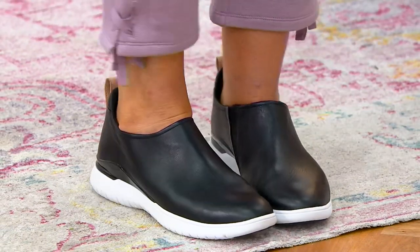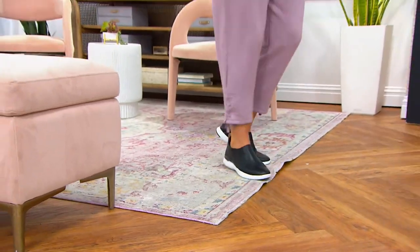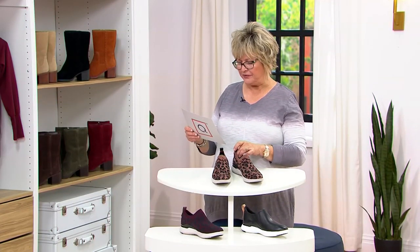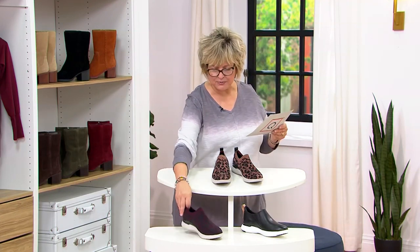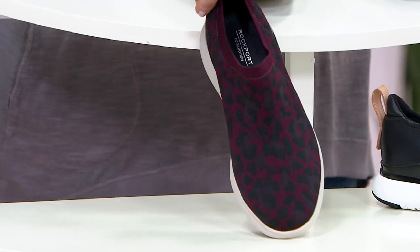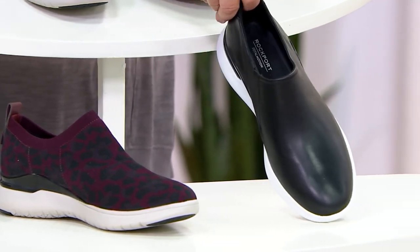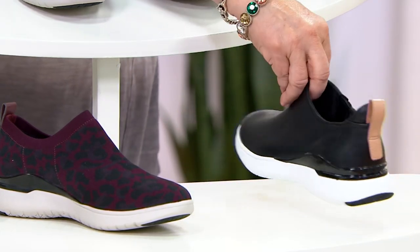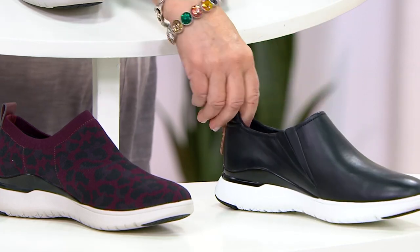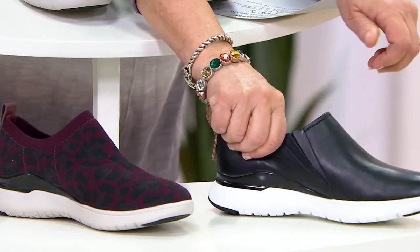It's a slip-on sneaker and we have it in three colorways, including the taupe, which is like a stretch mesh knit leopard. We also have it in that same stretchy mesh leopard in what we call oxblood — a really deep burgundy and black animal print. And then here is what Rebecca is wearing, the black leather version. Look how beautiful that shiny patent rand, a leather helper handle in the back, and a nice amount of goring — so these are slip-ons but very stretchy.